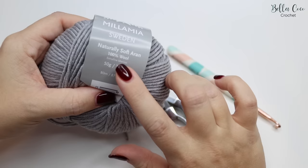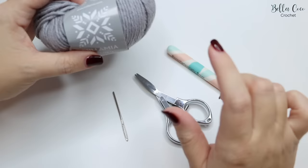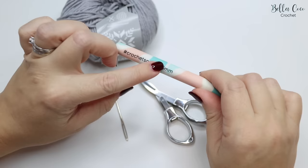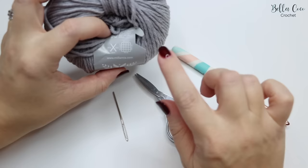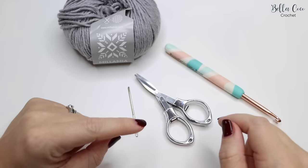For this tutorial you will need your selected yarn. I'm using Millimia Sweden Naturally Soft Aran, but you can use whichever yarn you like in whichever weight — you can really play around with this stitch because it works up well in any weight. I'm going to be using a 5.5mm hook, so just check your yarn label to see what it recommends. You'll also need a pair of scissors and a darning needle to finish off your ends.